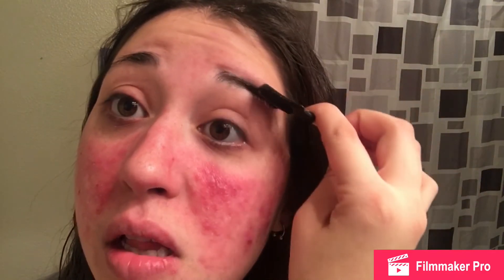First things first, I'm going to brush out my eyebrows and kind of get them all in the right direction where they're supposed to be. Then I'm going to take the brow stuff — this is my first time using this.